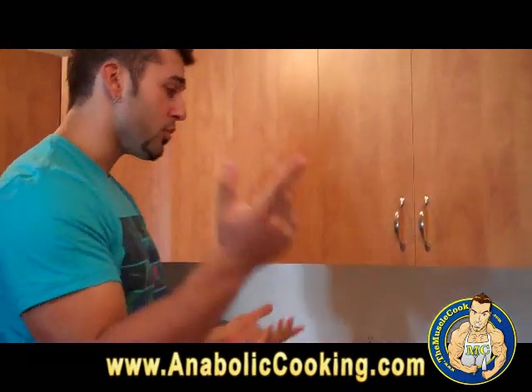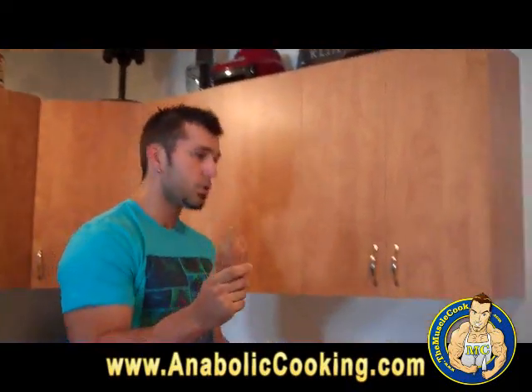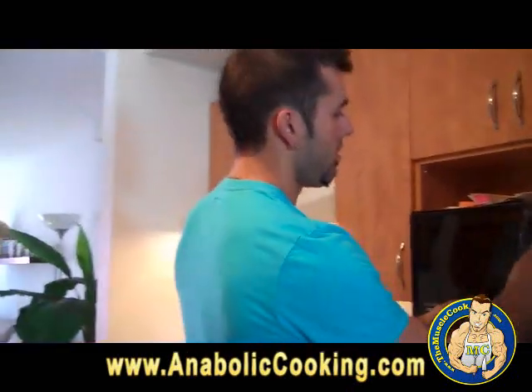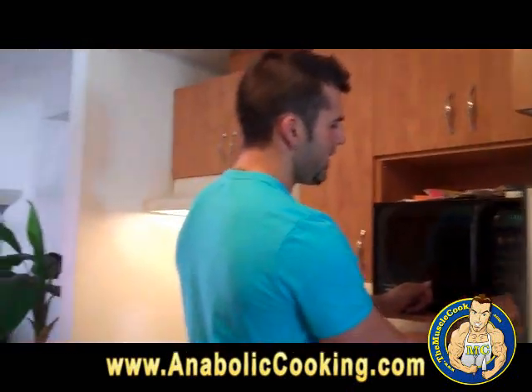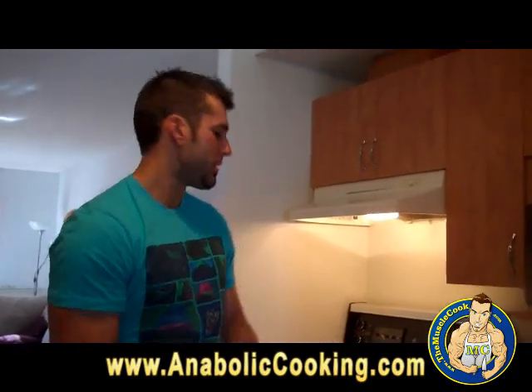The first thing you need to do is bake that potato. The easiest way is in the microwave — just put it in for about 5 to 7 minutes. The potato is going to come out soft and you are going to be able to take out the inside and get the mashed sweet potato.